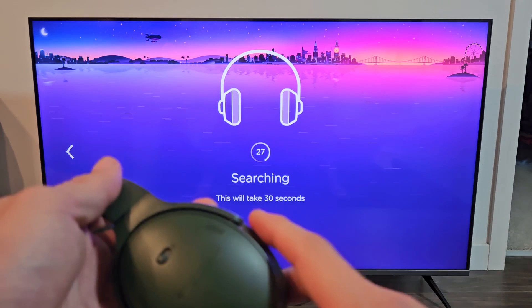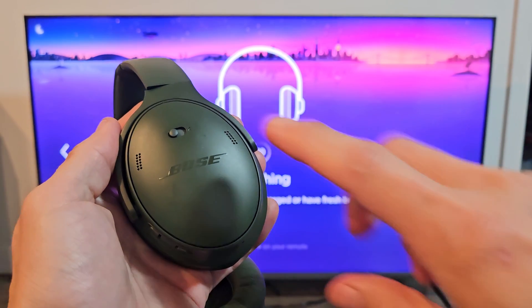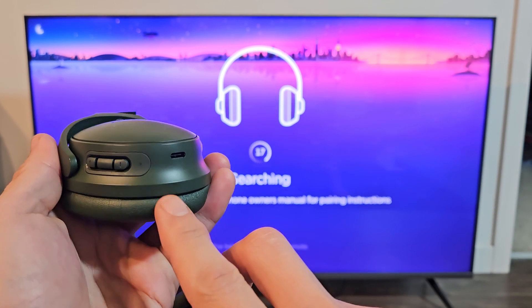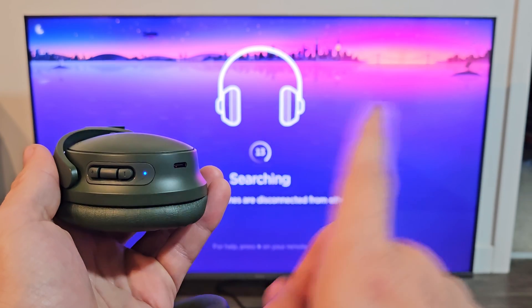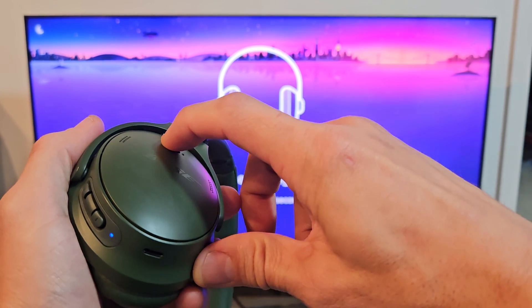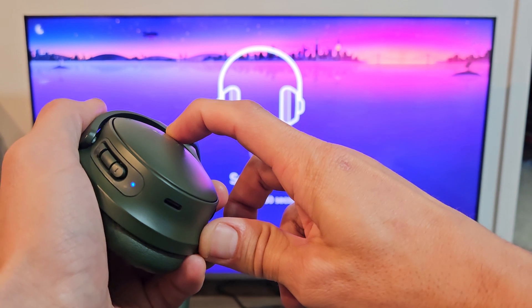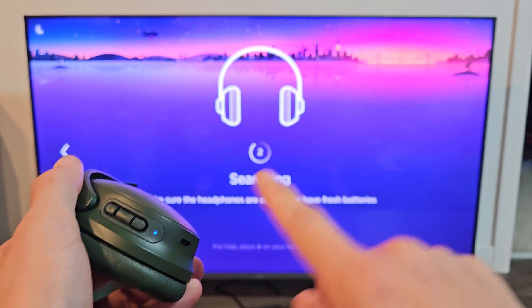It's searching for devices in pairing mode, so now we need to put the headphones into pairing mode. They're currently off, so let me turn them on first. We should get a blue blinking light which indicates pairing mode. Mine's a solid blue — I think it's connected to one of my phones. Let me press and hold the power button to put it into pairing mode. Keep holding until it starts blinking blue. It's blinking blue — it's in pairing mode.